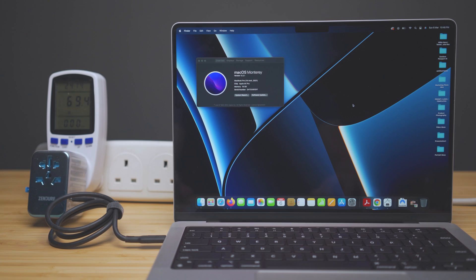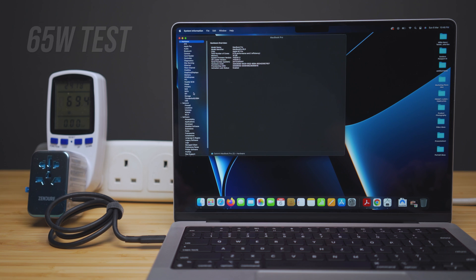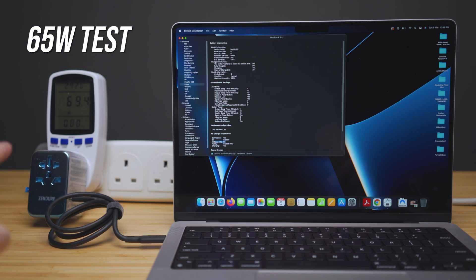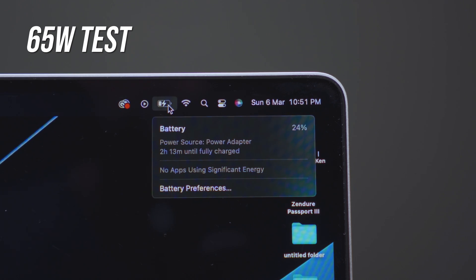With the Zandor connected to my M1 Pro, we can check the system report under power. We can see it does take 65W charging, pulling around 70W from the wall. It's showing approximately 2 hours and 30 minutes to fully charge from 20% to 100%.